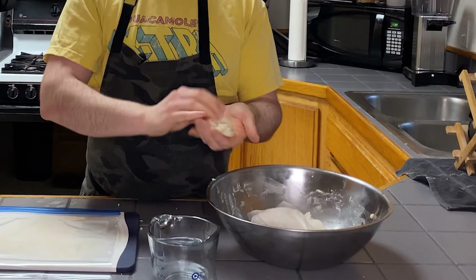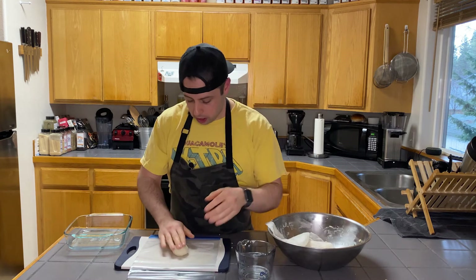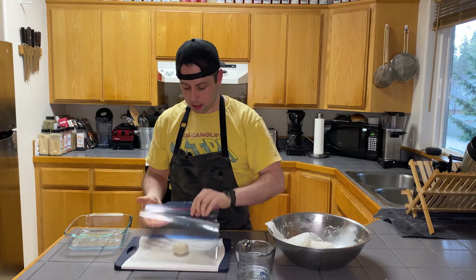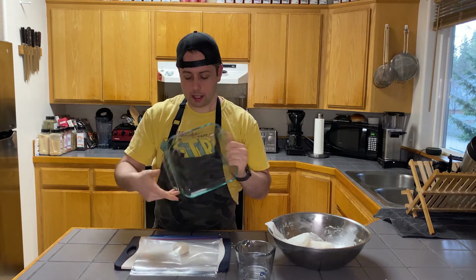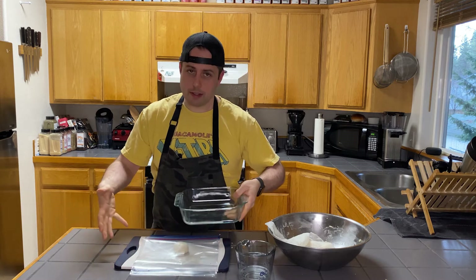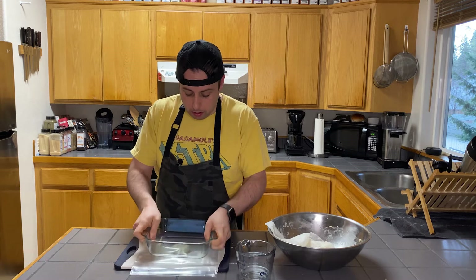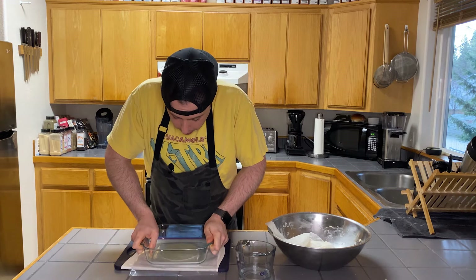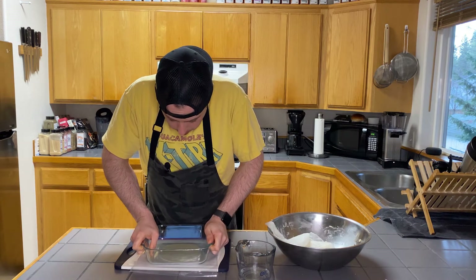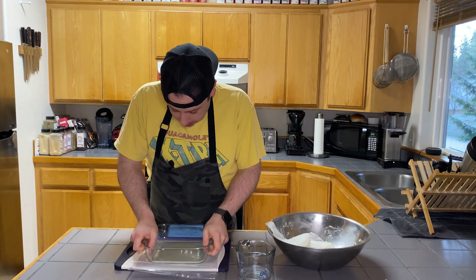We're basically rehydrating it just a little bit — it's already been resting, so this is good. Put it right in the center, flip the plastic over, and use something like a flat-bottomed pan to press it. I highly recommend something you can see through, but you can also use a plate or sauté pan. Just lean on it and wiggle it to get it to press out to the size that you want.